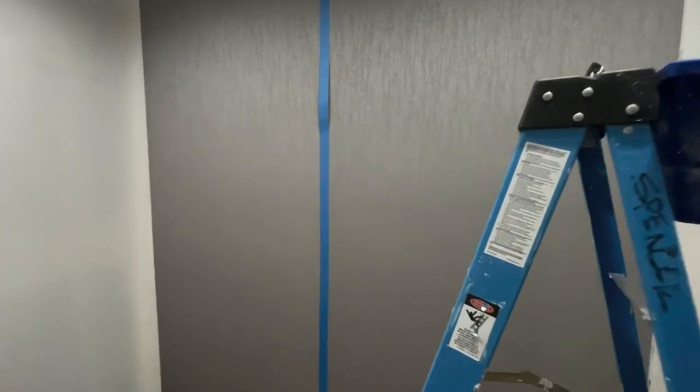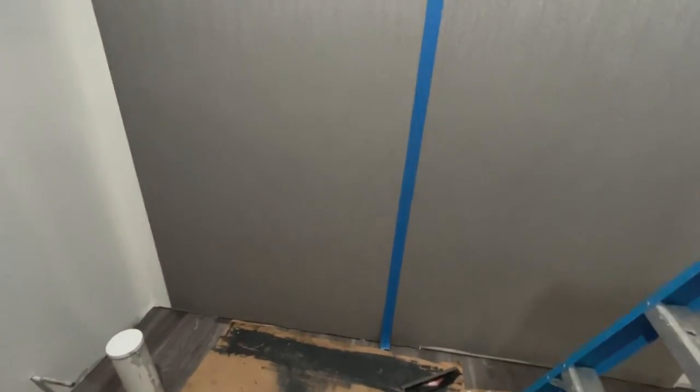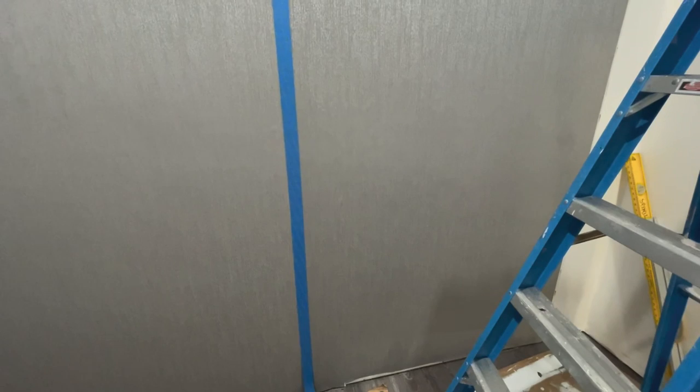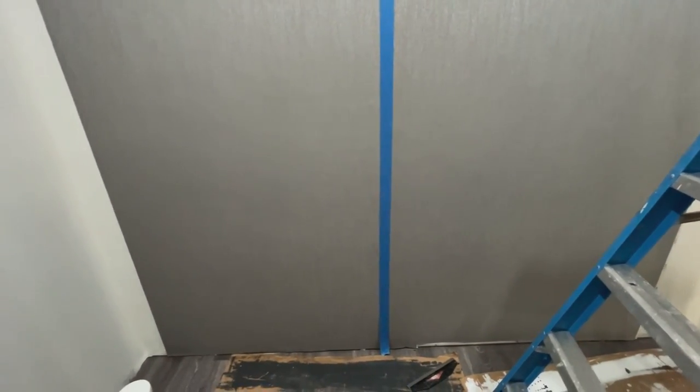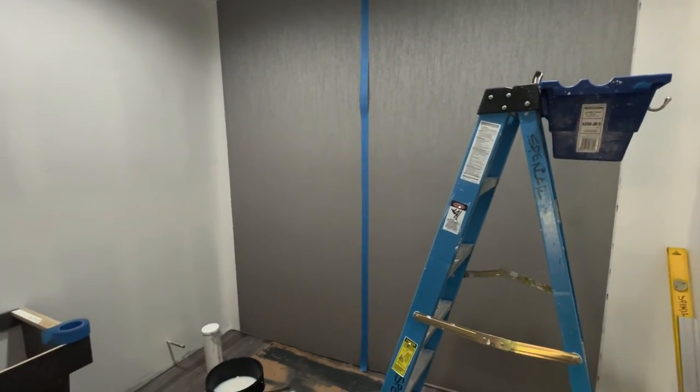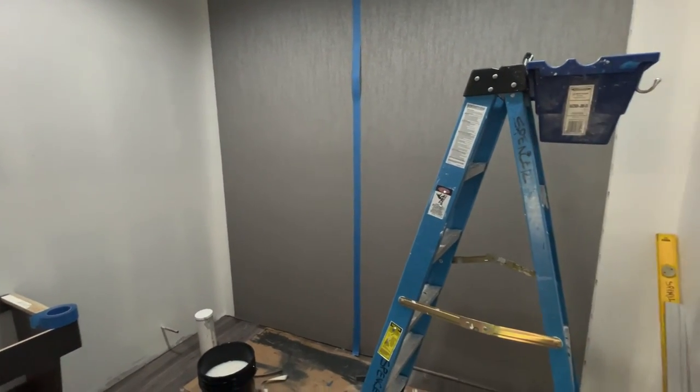My channel is for do-it-yourselfers and professionals as well. This product I'm about to show you is J. Josephson commercial vinyl. In commercial wallpaper, these products are hung quickly and the techniques employed are designed to make the installation quick. But if you're a new installer and you've just begun hanging commercial goods, you'll see that some commercial goods are really easy to hang and others offer more of a challenge.